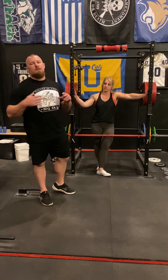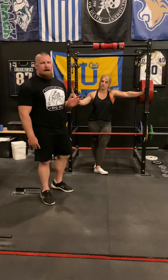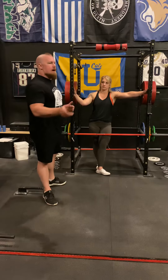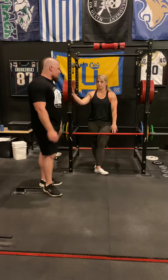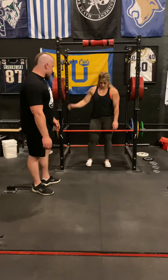You can start rack pulls from anywhere — below the knee, above the knee, mid thigh, whatever it may be. It's just a different starting position for your deadlift. Sierra struggles at the very top, so she's going through this as exaggerated, but get in your normal deadlift position for conventional.